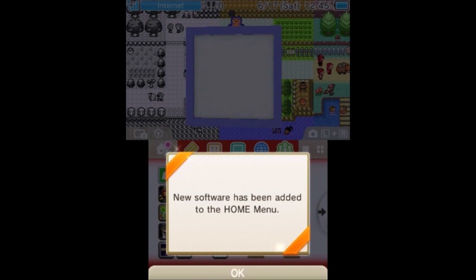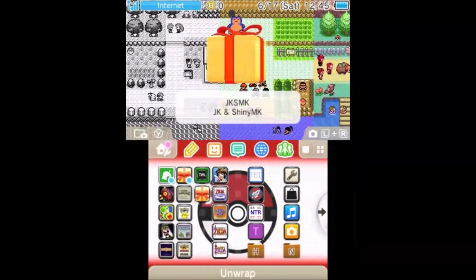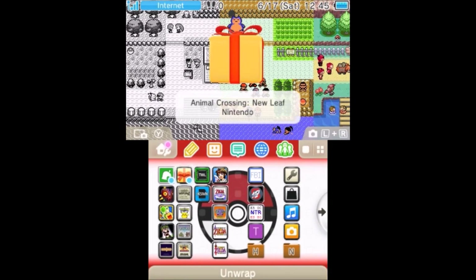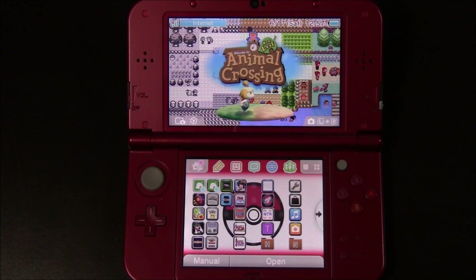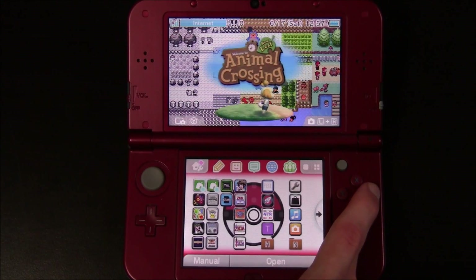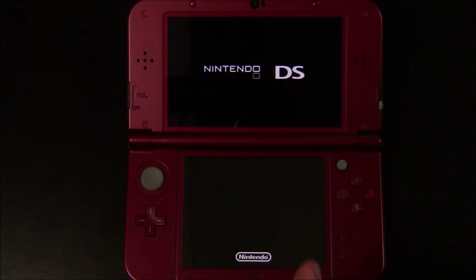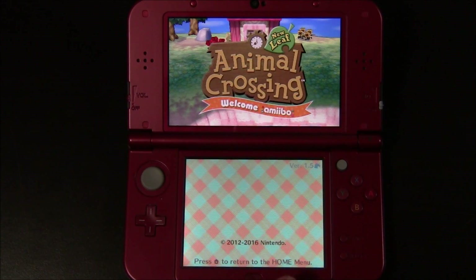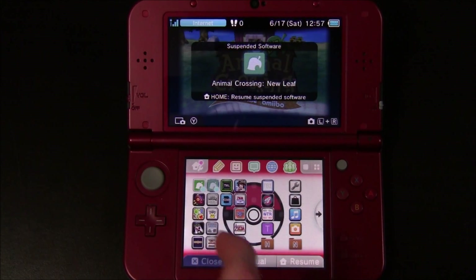Now we should have some new software on the home menu. I'm going to go ahead and open up JKSM and I'm going to unwrap Animal Crossing New Leaf. Go ahead and just launch the CIA version of Animal Crossing one time and that will prepare some save data. Just let it run and get to the main menu. Once you've made it to the title menu, go ahead and press the home button and then close.